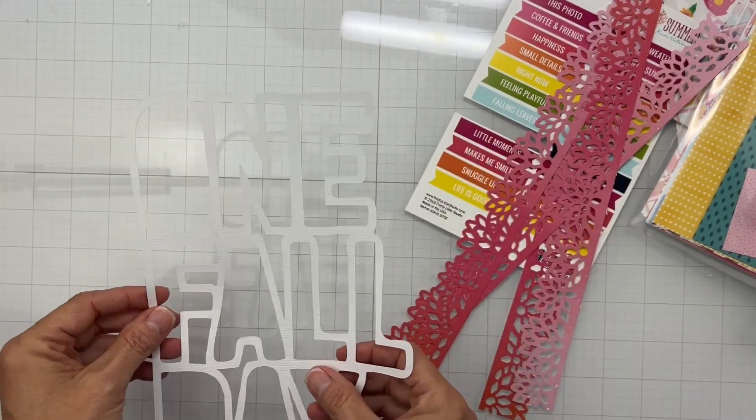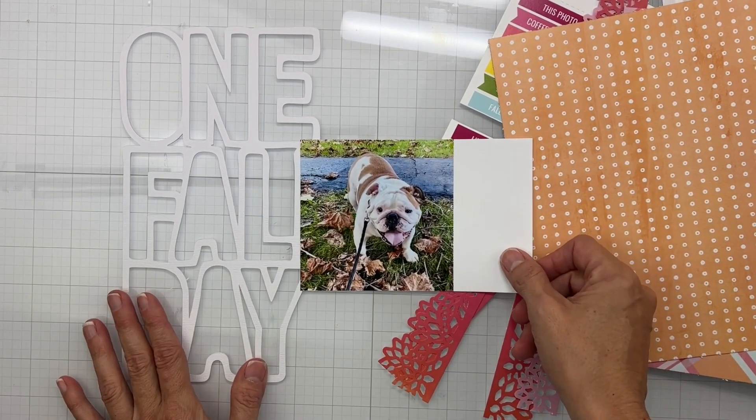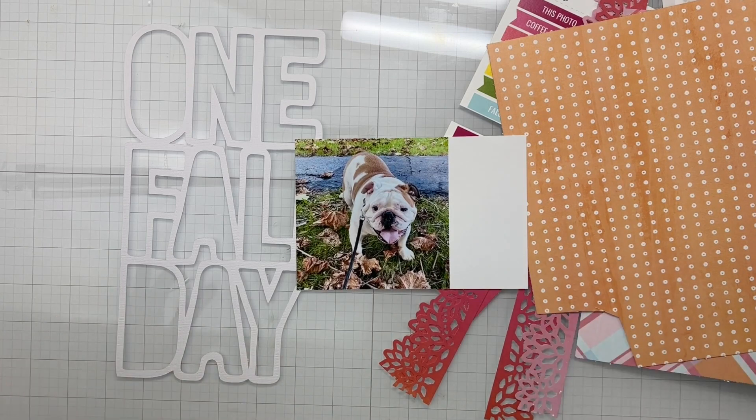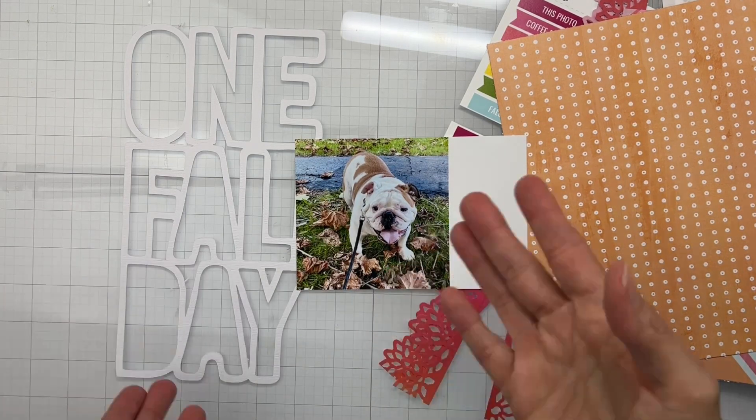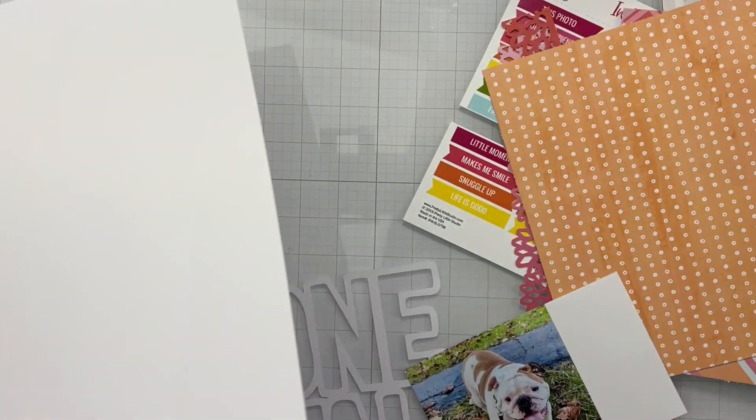I thought that cut file would be super fun to back. Let me show you my photo - I've got this fine photo of Mr. Mason and he is orangey and white, so perfect for fall. It was a fall walk just last year. I have a piece of white textured cardstock from my stash that I cut to 11 by 11 because I want to double mat my layout - I just love doing that.